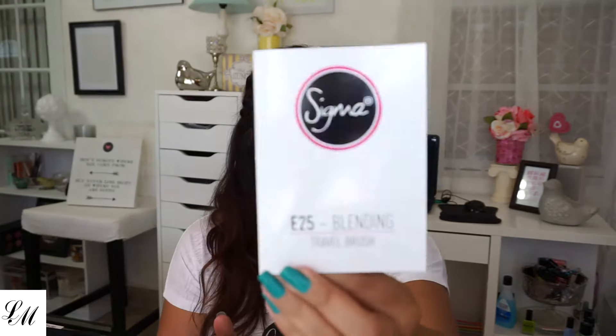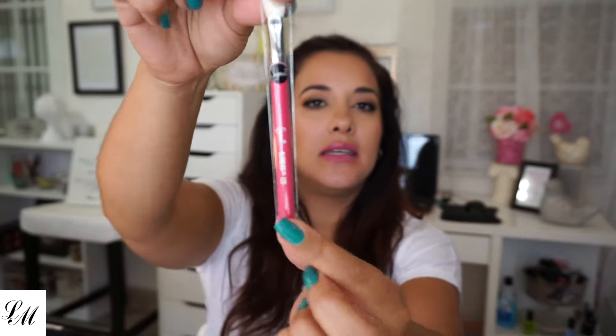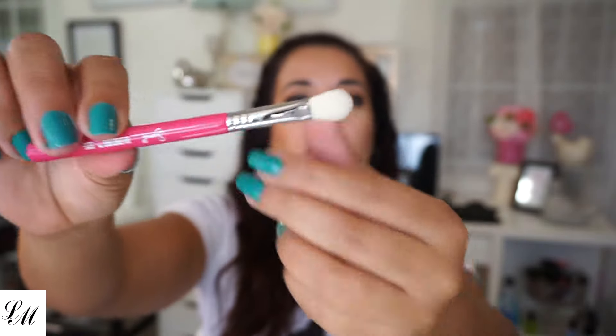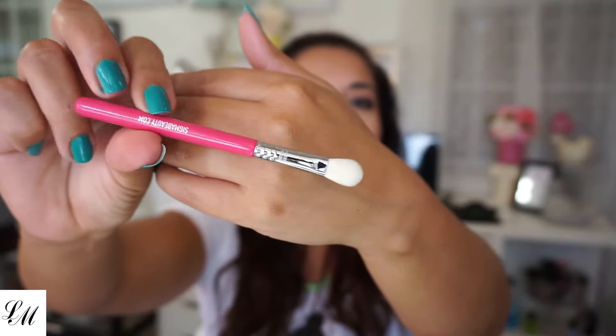First, I see the Sigma E25 blending travel brush. This is a gift that they sent for ordering a certain amount — I think it had to be over $50. And this is the little brush. It's the blending E25 Sigma brush. Look how cute it comes in here. Oh, it's so pretty.